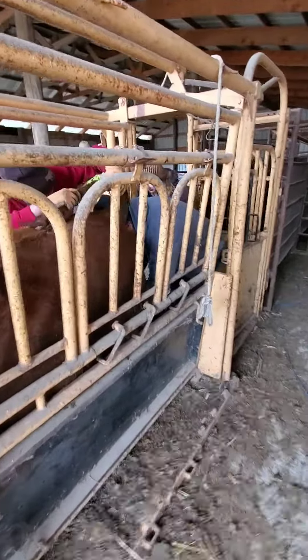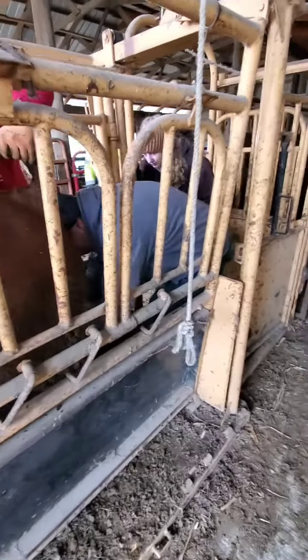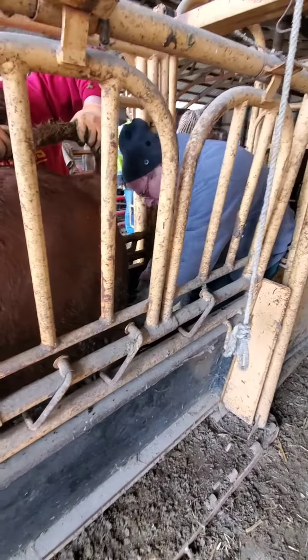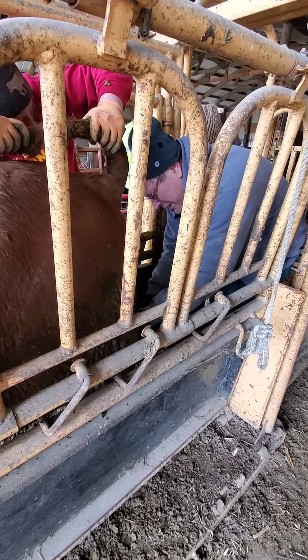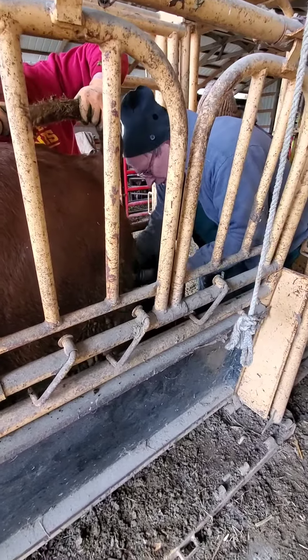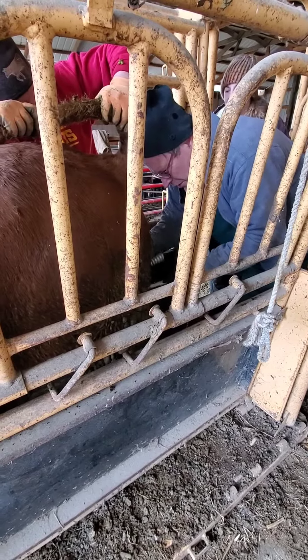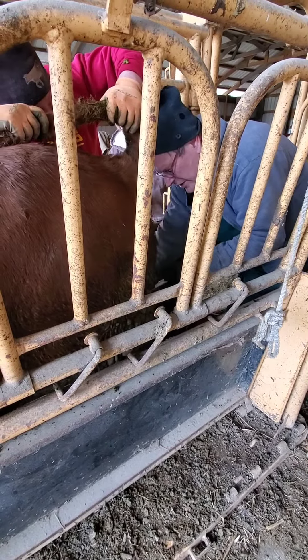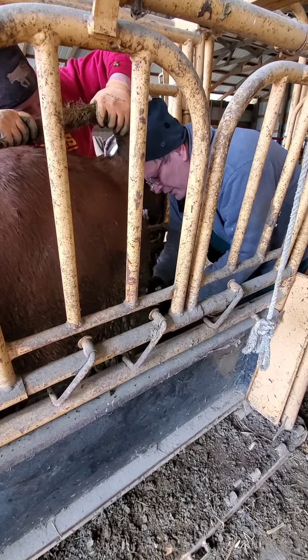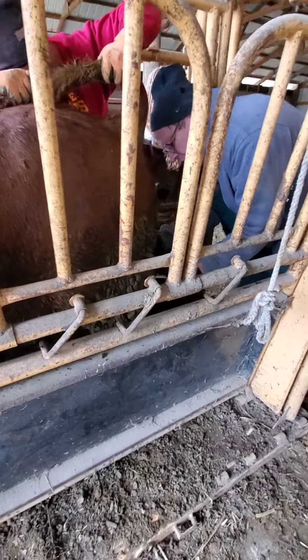Today we went through and worked the cattle, gave vaccinations, and banded the bulls that we are not keeping. Our veterinarian is doing that procedure, and here he is explaining some of his methods to the visiting veterinary student that has been at his clinic for the week.